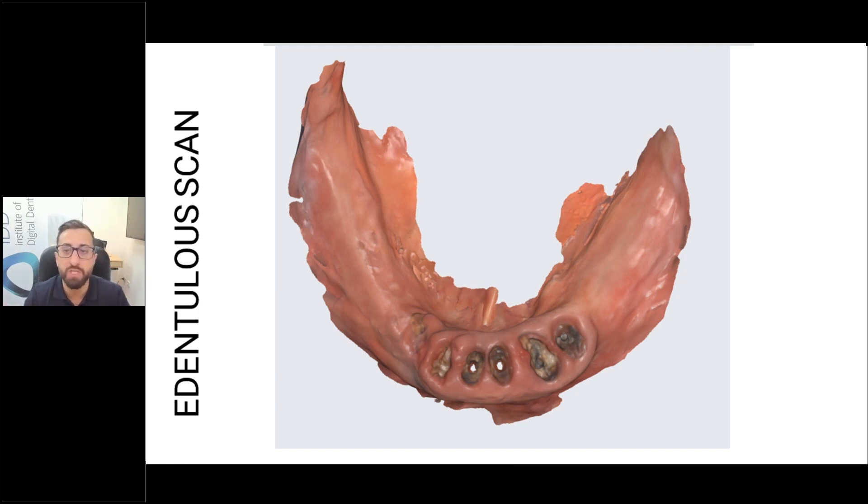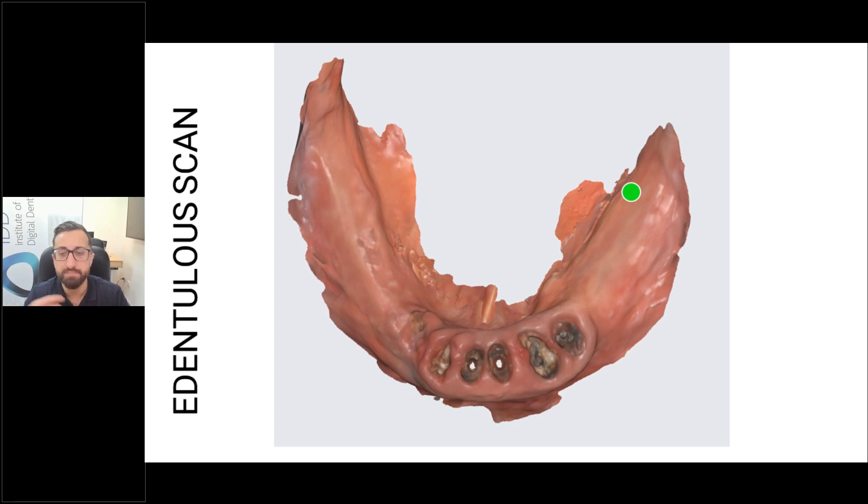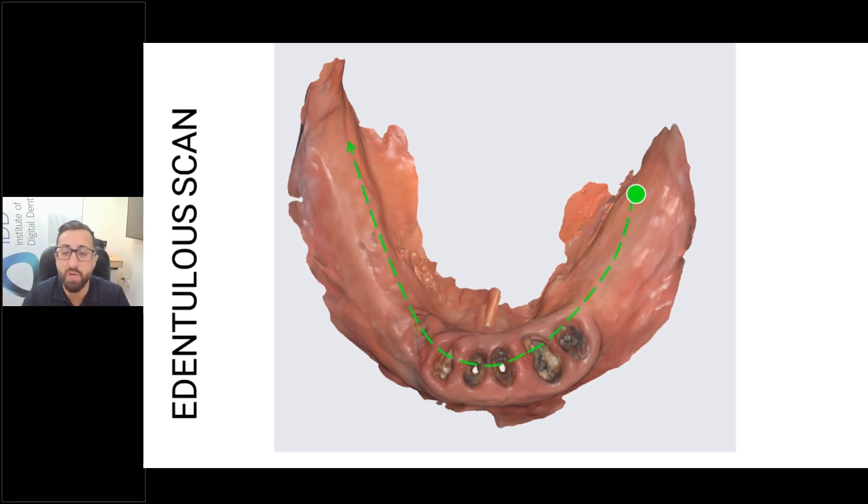When you start on the lower arch, begin at the retromolar pad and treat it like your normal full arch scan. Go around the arch and across, then rotate and scan the buccal. Oftentimes these ridges are so resorbed that you can scan the buccal and the occlusal in one pass — you don't need separate occlusal, buccal, and lingual passes. Often after just two passes you've scanned the whole ridge, because it's so resorbed.